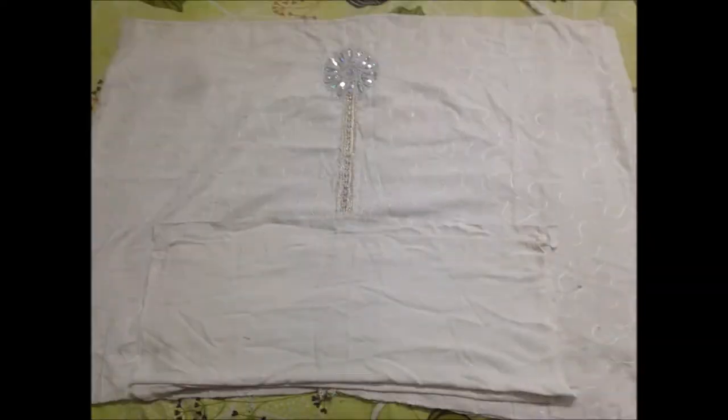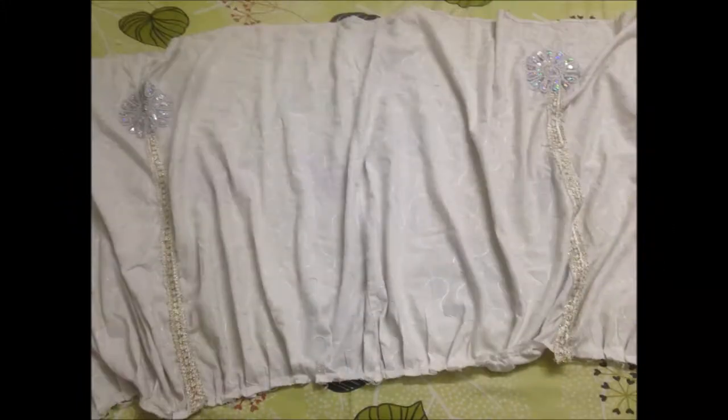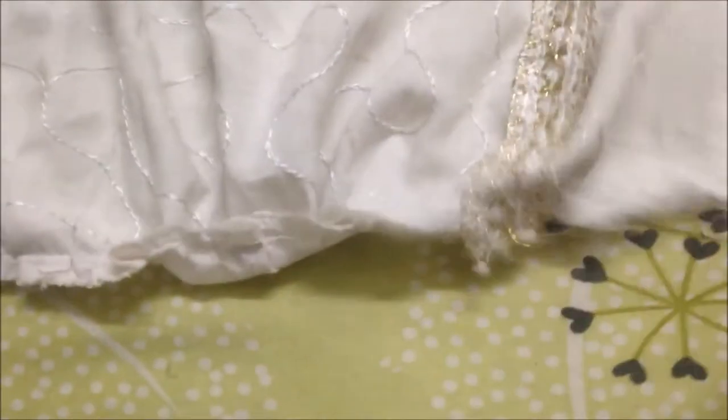I have a small skirt on the bottom and a small skirt on the top. I have a top piece of the top.